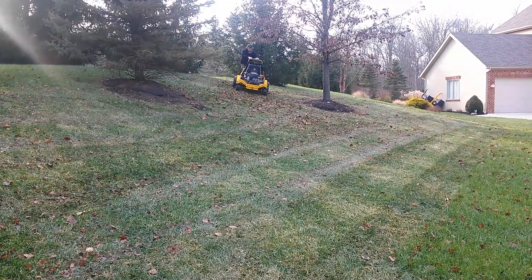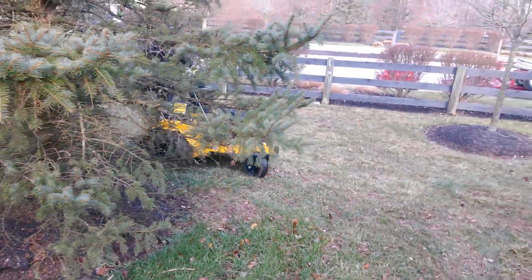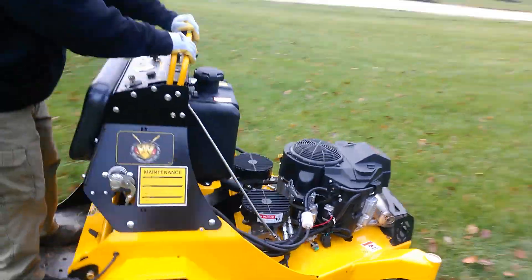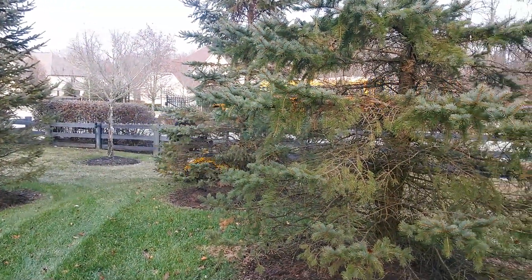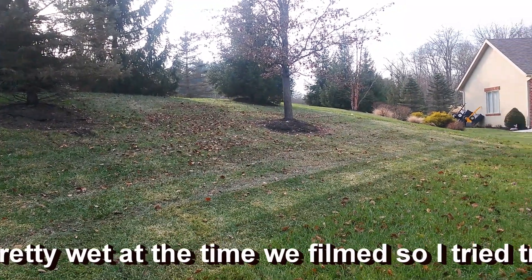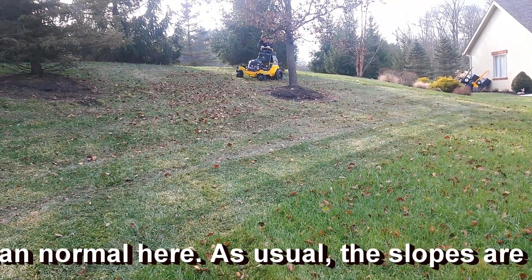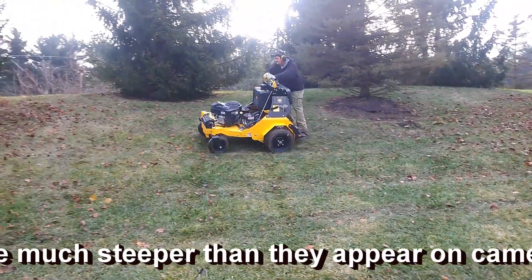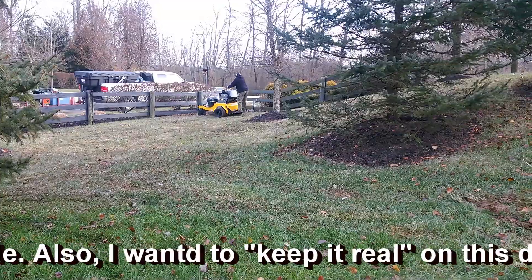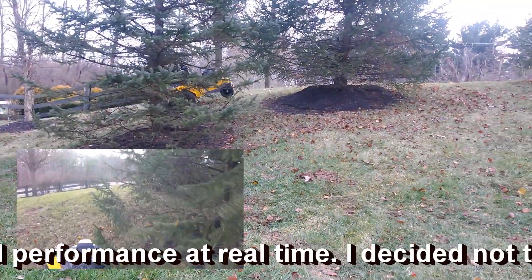I decided to do a little bit of voiceover in this video since I was operating the machine and couldn't give too much commentary. A couple things to keep in mind as you're watching: what you can't really tell in the video is that it's pretty wet when we filmed this, so I was trying to be gentle and tread lightly, operating the machine a bit slower than I normally would. Also, the slopes in a video don't look nearly as steep as they really are — these things are probably at least a 45-degree grade, probably more, which is generally more than you'd recommend running a machine on. I tried to keep it pretty real so you could actually hear the engine sounds without any music overlay.